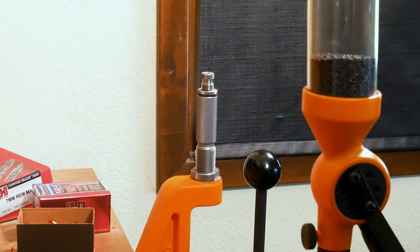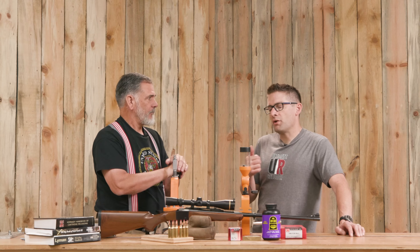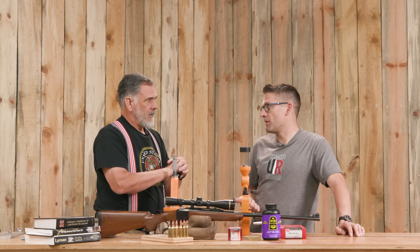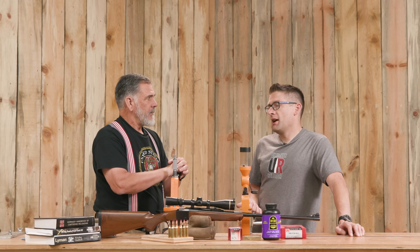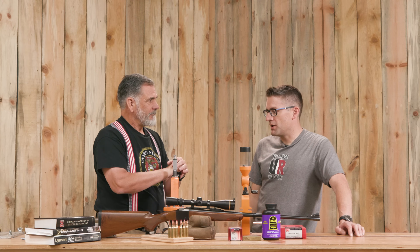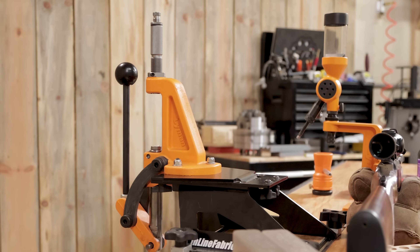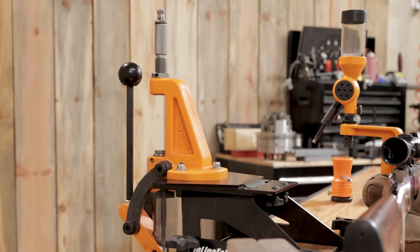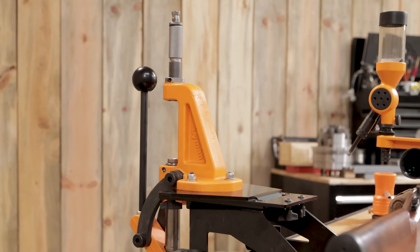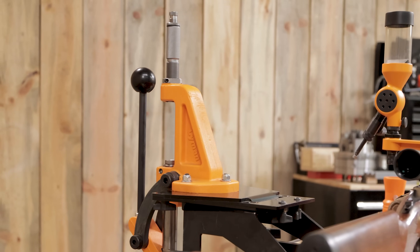Or just use normal standard dies and produce good old ammo. So if you're getting started, budget gear is a great way to go because you're risking a little bit less and maybe you don't have the money for the high-end gear. And if it's single stage gear like this Ideal Press, you're going to have every step in the process separate, and it's going to guide you through the process in a very simple way. Great scenario for the new reloader.